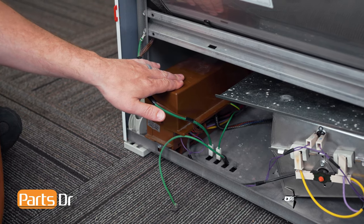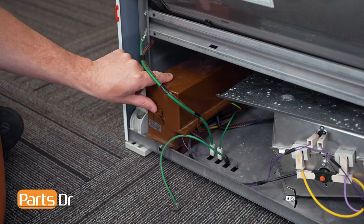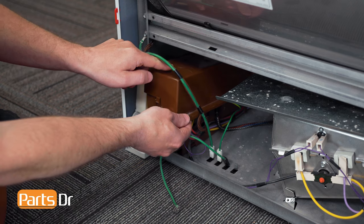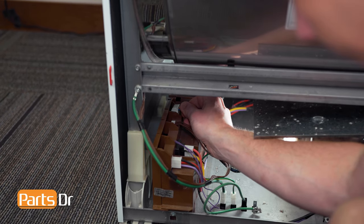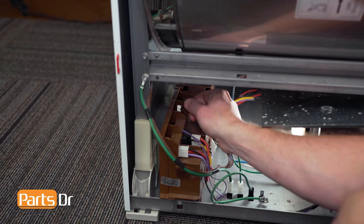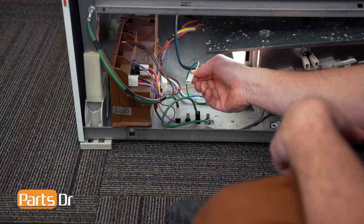The motor control module is located in the bottom left corner. We'll want to start by removing the top cover — depress the locking tab, lift up, and then pull it forward to remove. Now follow this wire and disconnect the electrical plug. Then disconnect the brown one next to it, followed by the two ground wires at the bottom.